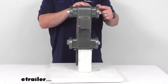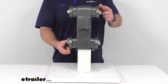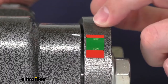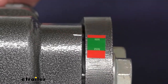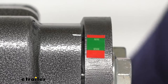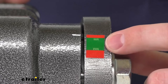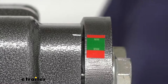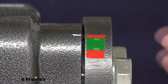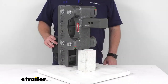They do include tongue weight scales. So whichever orientation you're going to have this in, you'll have a tongue weight scale that you can check out. If I zoom in here, you can see we've got a red, green, and red section and then that white line. Once you have this all installed, your trailer loaded up and connected, you'll want to make sure that white line is lined up with the green portion of the tongue weight scale to make sure you're within the optimal tongue weight range so that the torsion system will engage properly.